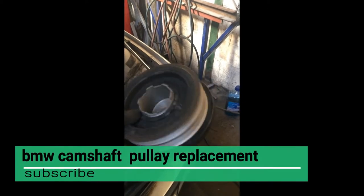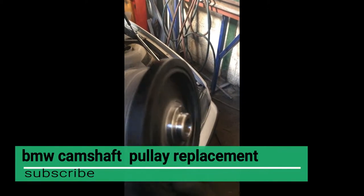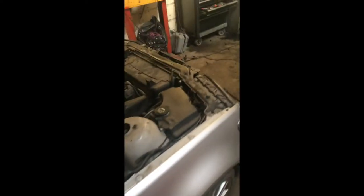In this video I'm gonna show you how to change the BMW crankshaft pulley without any locking tools. What you have to do is turn on the handbrake, lock the brakes somehow, and turn the fifth gear. Then your car will stay steady and you can try to open it.